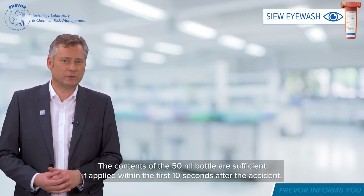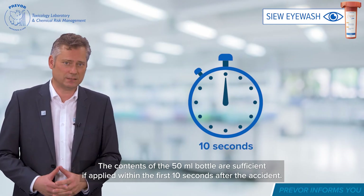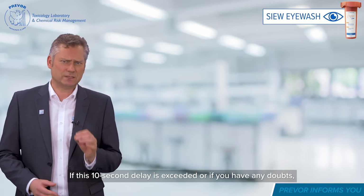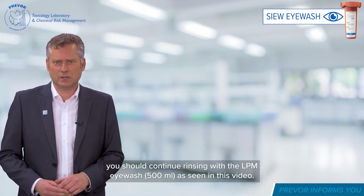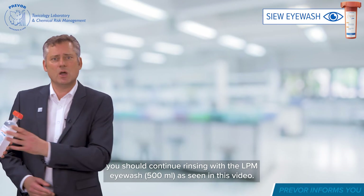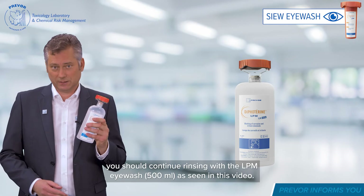The contents of the 50ml bottle are sufficient if applied within the first 10 seconds after the accident. If this 10-second delay is exceeded, or if you have any doubts, you should continue rinsing with the LPM Eyewash 500ml as seen in this video.